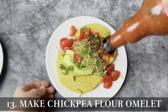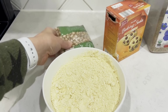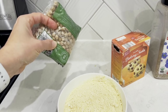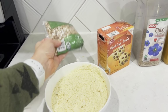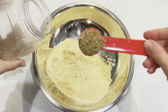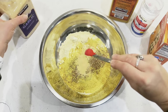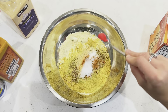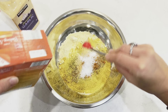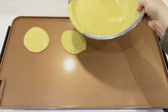Hack number thirteen is to make a chickpea flour omelet, because chickpea flour is higher in protein than eggs — so you'll actually have a higher protein breakfast than with regular omelets. If you don't have chickpea flour, take a bag of dried garbanzo beans and blend them in your high-speed blender to make flour. Add one and a half cups of chickpea flour, two tablespoons of flaxseed, two tablespoons of nutritional yeast, a half teaspoon each of garlic powder, turmeric, salt, and baking soda. Mix well, then add a cup and a half of water and whisk really well to get all the lumps out.